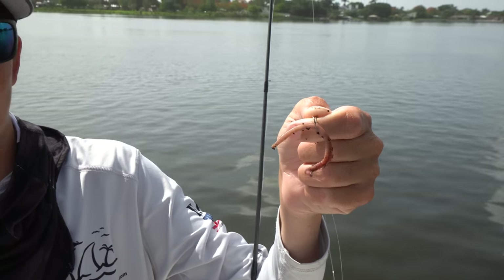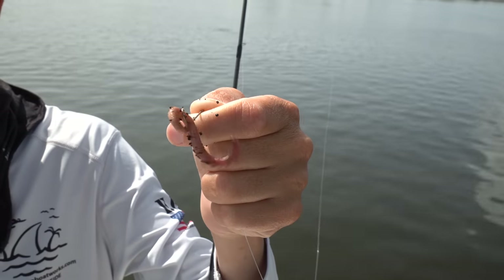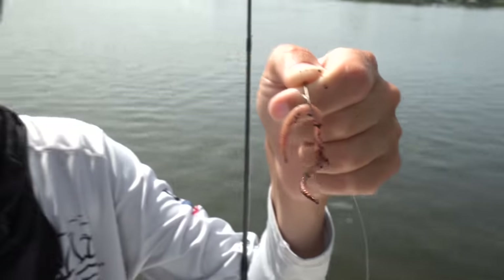I like to wacky rig my worms. I think it gives them that good little action — like you see there — and I imagine they do that underwater too. So wacky rig is right in the middle? Wacky rig is right in the middle.